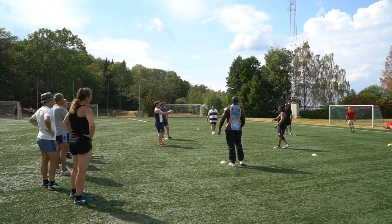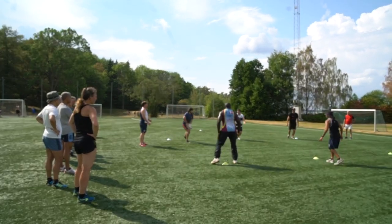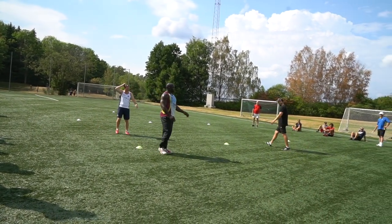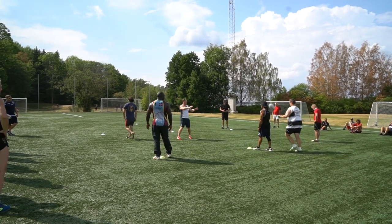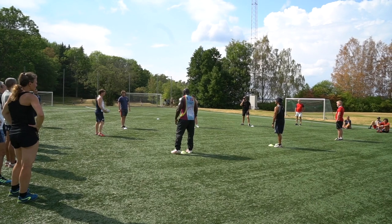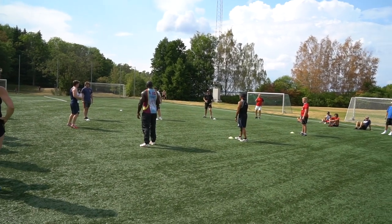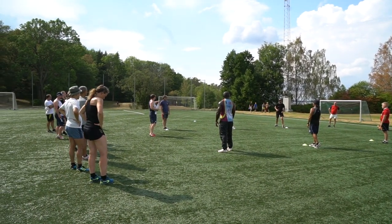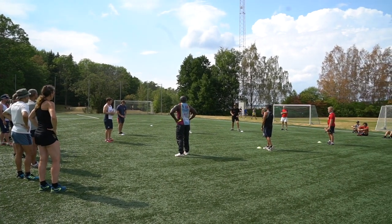So I'm going to increase the pressure again — increase the time pressure. Ready, yellow three. Play. Well done. Good. We've had a change. I'm going to increase the pressure again. Defenders, you can now come off your line — you can come forward as soon as I call. You're going to really try and shut down the attack. As soon as the number's called, the guy that goes back goes back, the other two can play. Ready, yellow one.